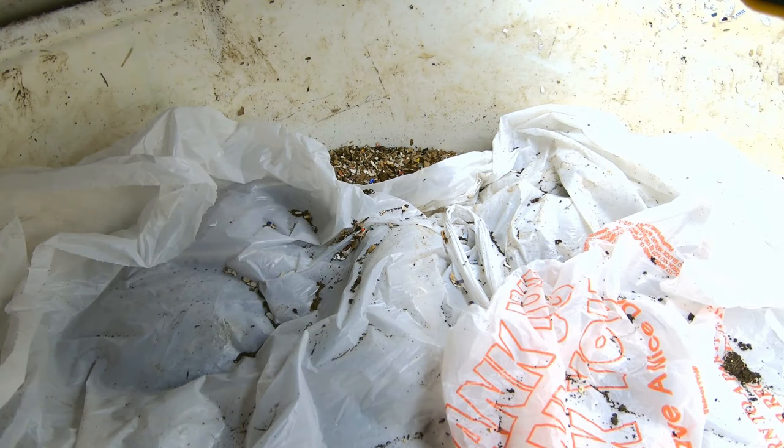Hey guys, it's Anne over at Plant Obsessed, and we're doing an update of the big boy bin.